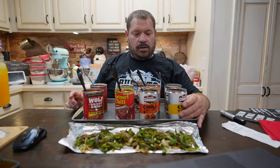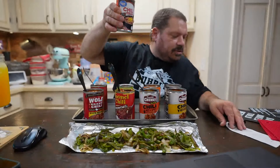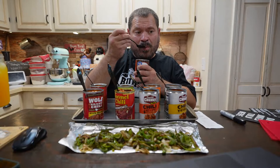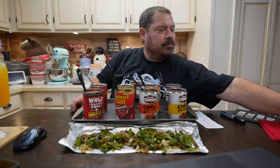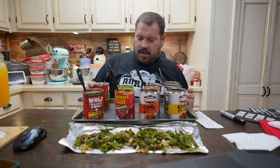Let's go with the Great Value first — that's Walmart's brand, the cheapest at $1.24. I'm not adding any pepper, garlic, or salt. It's okay for $1.24 — a little cumin, a little chili powder. It's okay. Great value — the name already said it itself.